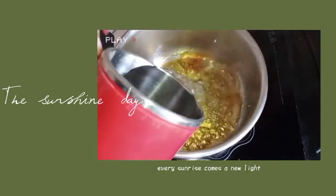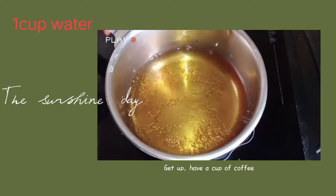Let's give a few of these. We've got a big cup of coffee. We're going to take a little cup of coffee.